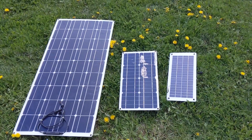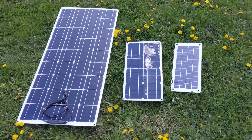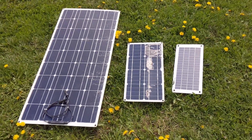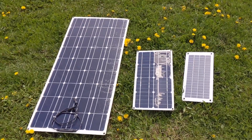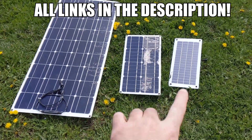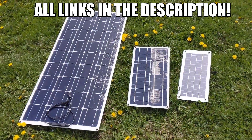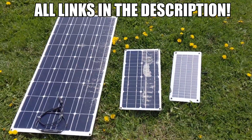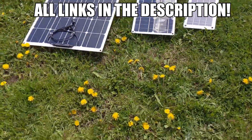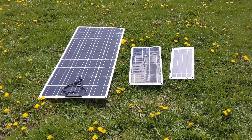Hey again guys and welcome back to Amateur Hour. I have travelled a great distance to find somewhere quiet and calm enough to film this video review. Taking a look at three solar panels — one of which I bought from Banggood, the other two were provided by Banggood. We're going to test these on a rare sunny day here in Canada. I have a load tester, and I am filming all of this on my cell phone.